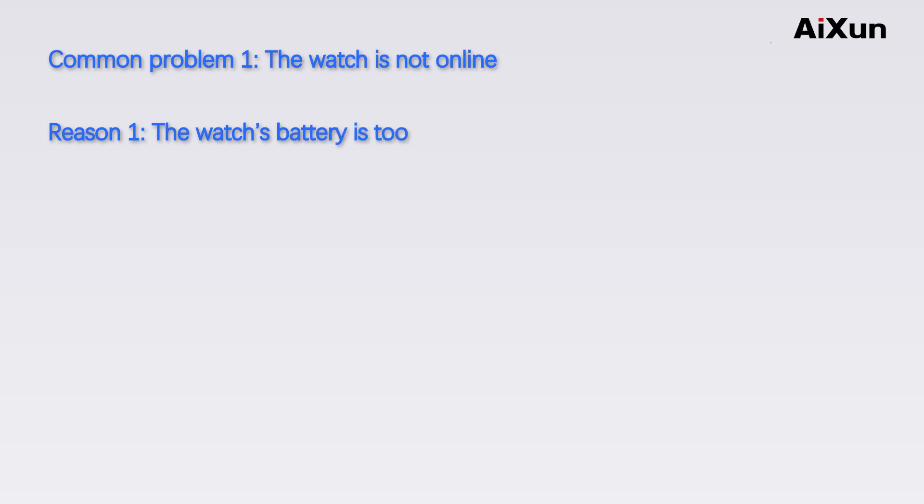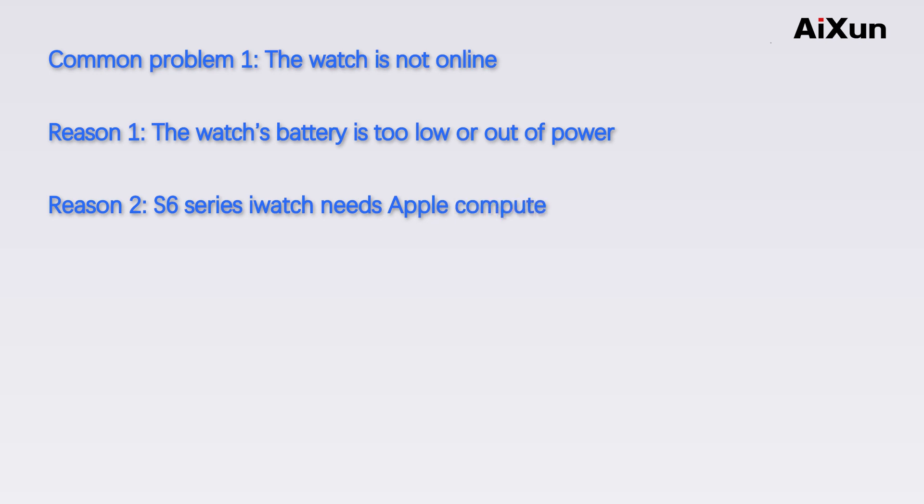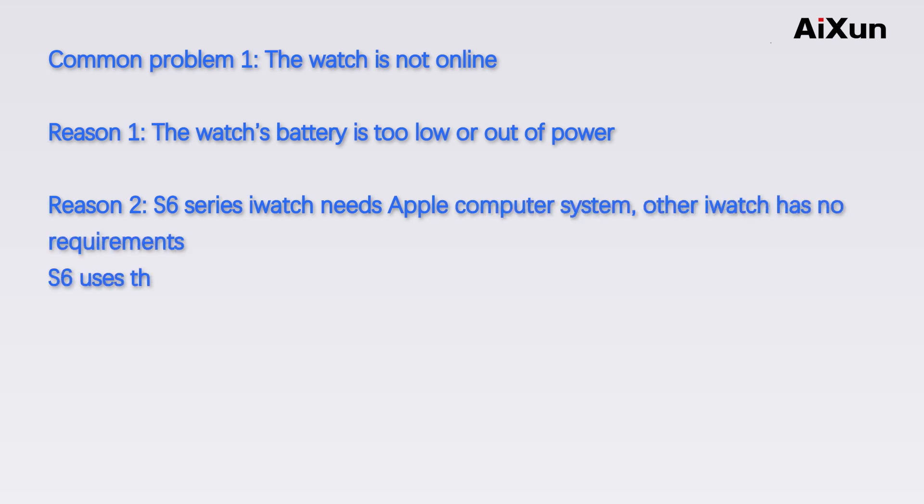Common Problem 1: The watch is not online. Reason 1: The watch's battery is too low or out of power. Reason 2: The S6 Series Earwatch requires a Mac system; other Earwatch models have no requirements. If the S6 uses the Apple system and still doesn't connect, there may be no driver installed.